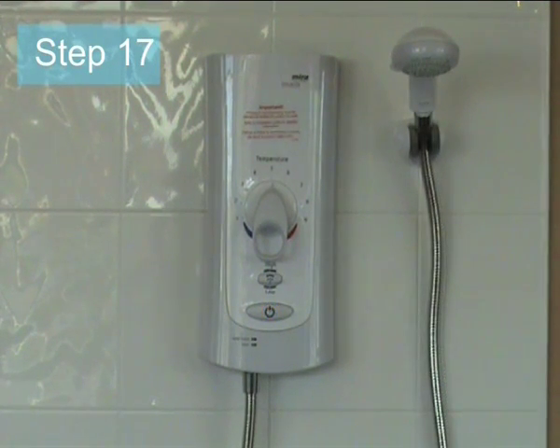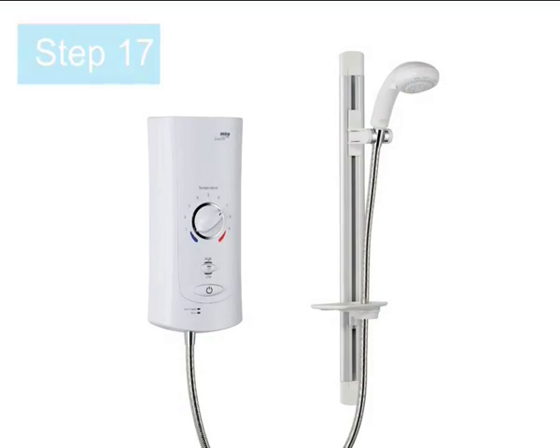Step 17: When BabyCard is set, a clear triple bleep tone and a single flash of the start/stop light will occur when the power is applied.